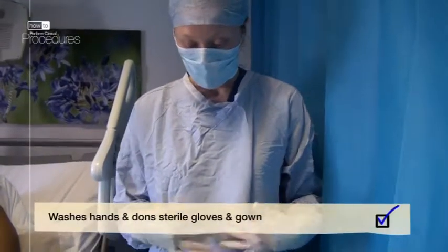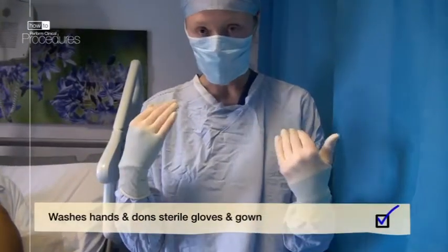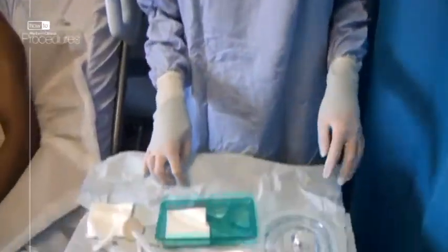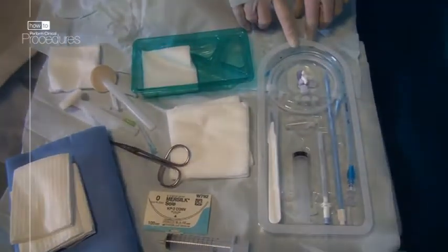You should take full sterile precautions when inserting a chest drain, which should ideally include a sterile gown, gloves and mask. This is the kit you need to have ready. The Seldinger chest drain comes complete as a pack with all the bits you need.